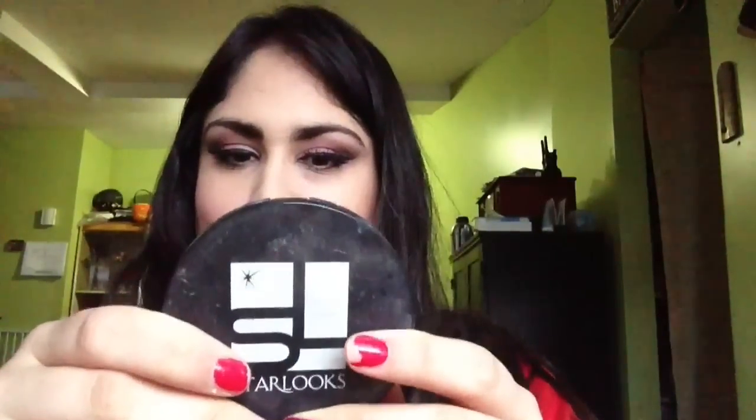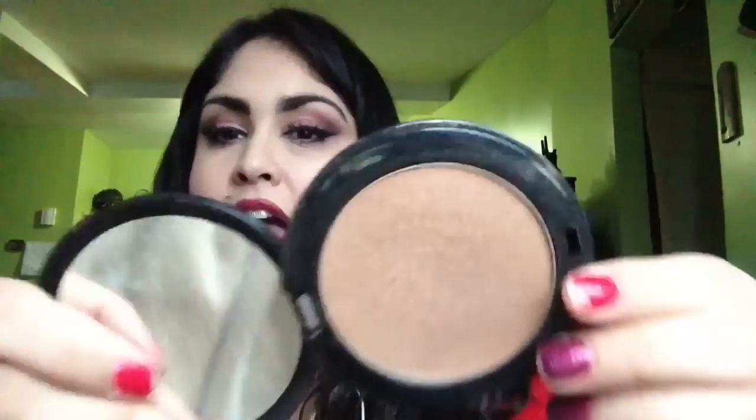I did use some bronzer to contour because I always want to look my thinnest in the face. I used the Starlux Super Satin Montecube — it's really well worn because I use it a lot. It has a little bit of a golden glow, and I used that right along here to really help bring my face to a more slender look. Sorry about the earpiece — my microphone broke, so this is my microphone for today.